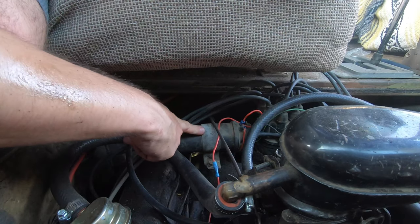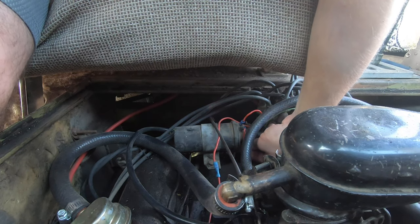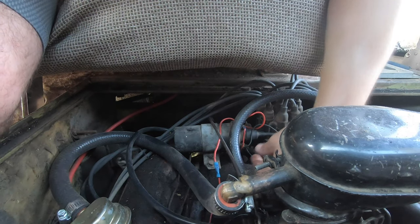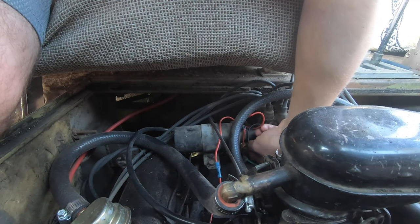Here's the coil on our Dodge V8, right next to the distributor. We need to loosen the bolt at the bottom, take the new wire with the new eyelet, take your nut, and then tighten it on.